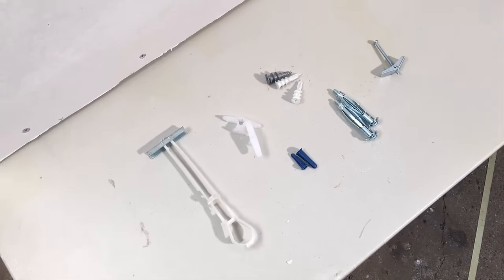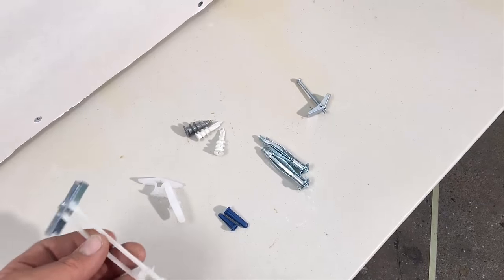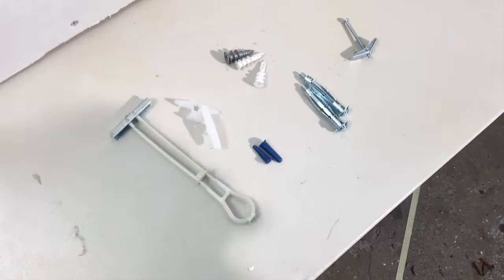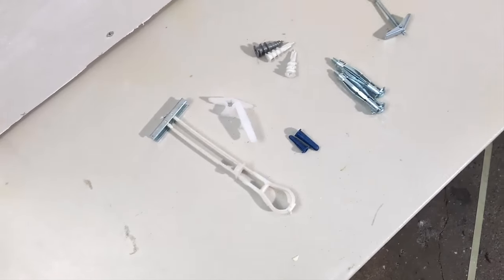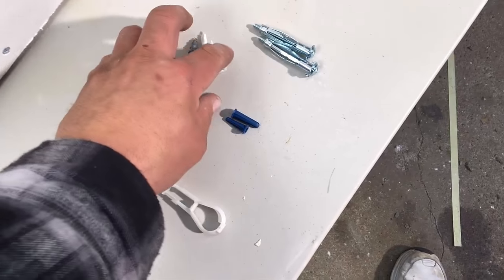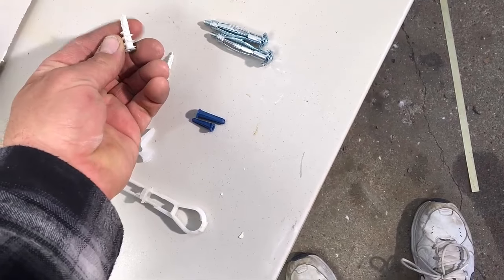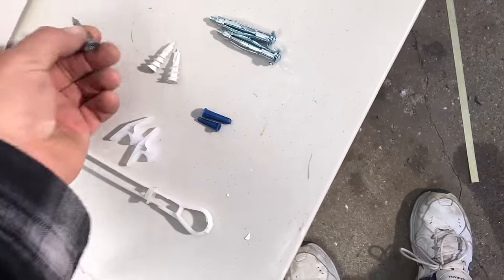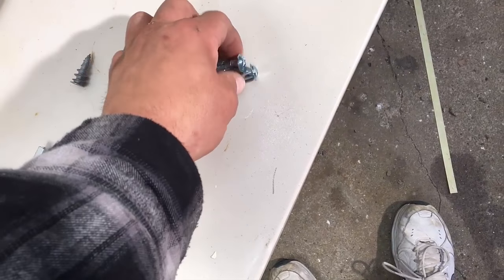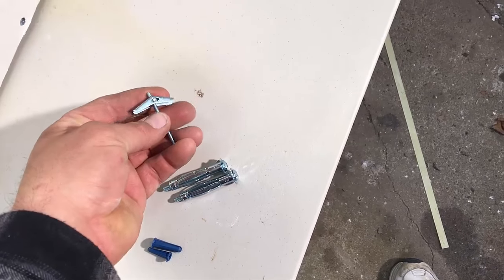I have several different mollies or hollow wall anchors. This is a toggler — I'll show you how to use this one. I like this one best because you don't have to put the toggle bolt together on the item you're going to hang before you put it into the wall. Here's another plastic type of wall anchor. These are what I call easy screws — they thread into the drywall. Some will spread apart like a molly, some will just thread in and hold through the drywall, some open up and grab the drywall, and some clamp onto the drywall.